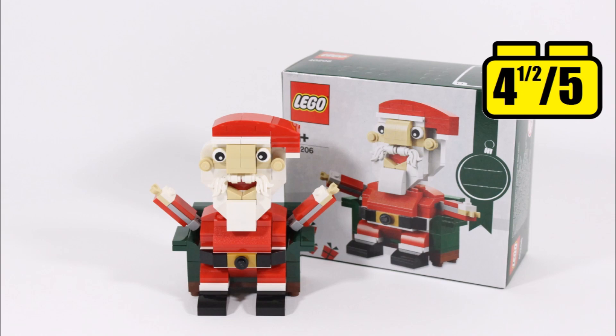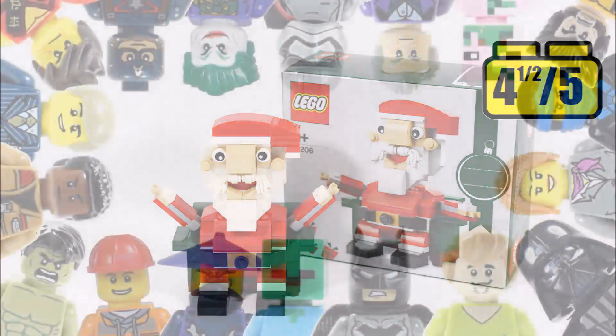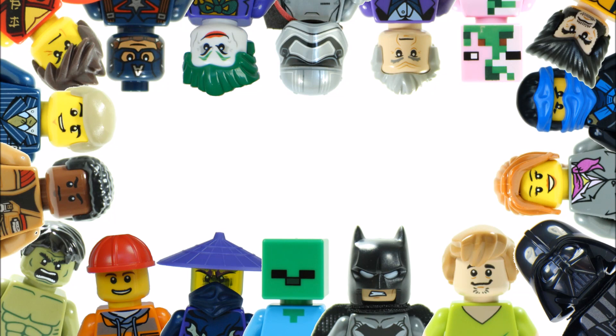Hope you enjoyed this Brick Bros UK Lego review. Don't forget to check out our channel for more Lego reviews, and like, comment and subscribe to Brick Bros UK.